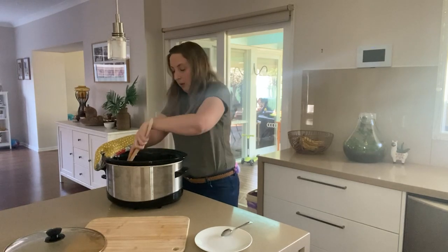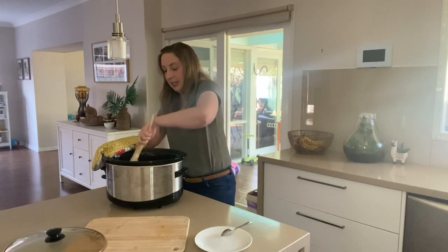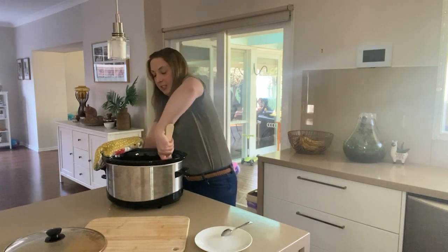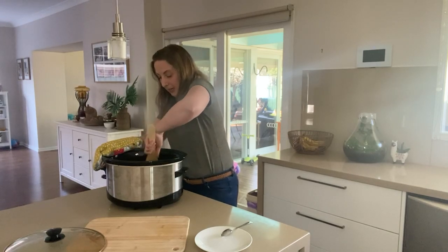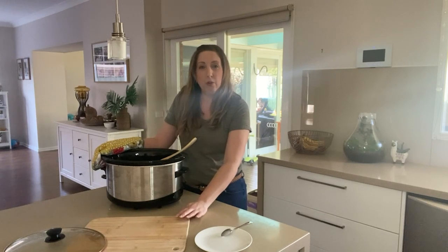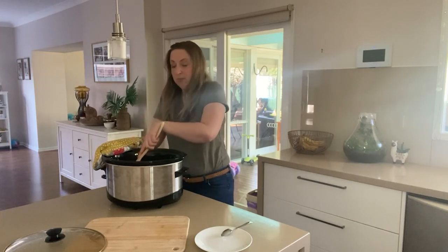It is going to feel pretty sticky in the pot at this stage — don't be concerned about that, you haven't done anything wrong, that's what it's meant to be like. The kneading process we do next will help remove that stickiness. I'm just continuing to work the dough a little bit in the pot first before tipping it out onto my chopping board. I recommend tipping the dough onto a chopping board rather than straight onto your bench top because it is quite hot and you don't want to damage your bench top surface.